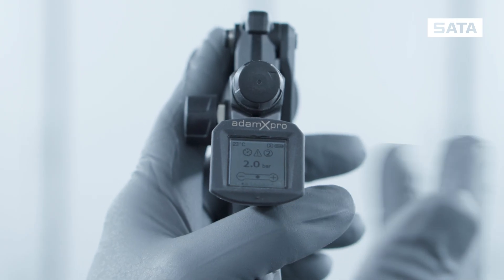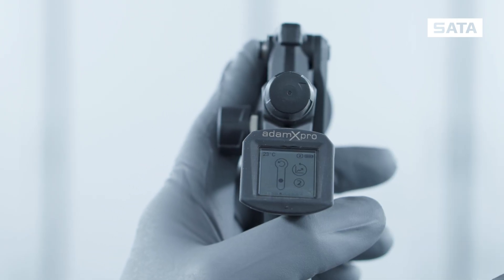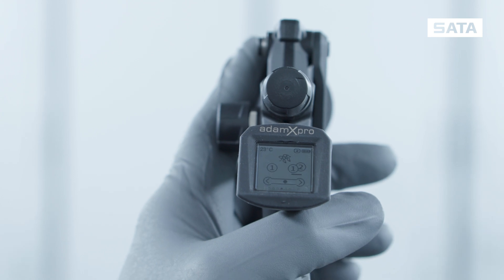You can use your Atom X Pro with two different Jet X spray guns. Simply select the multi-gun mode here.